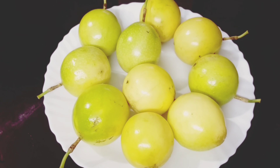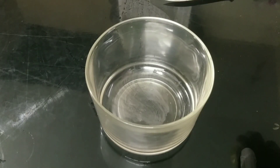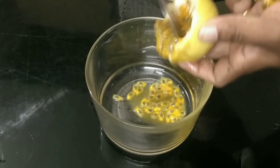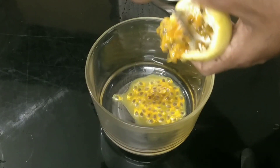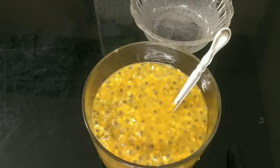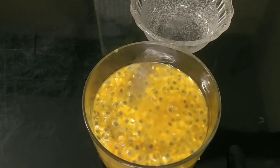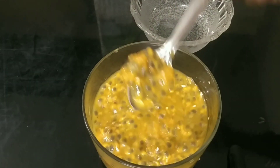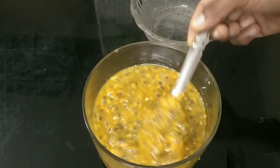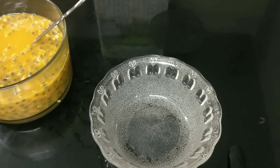We put the passion fruit in first place. The passion fruit will be cooked first. We will put a bowl in the bowl.